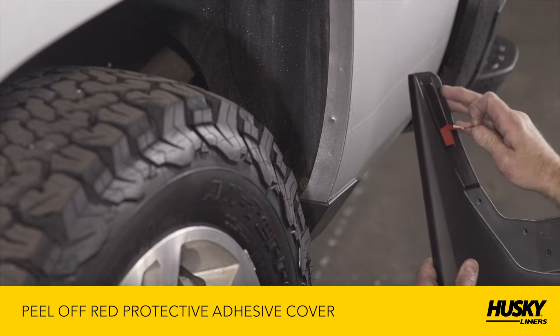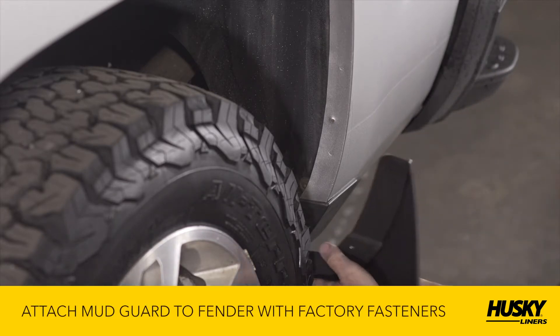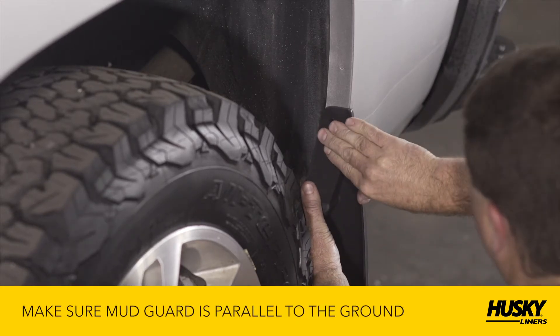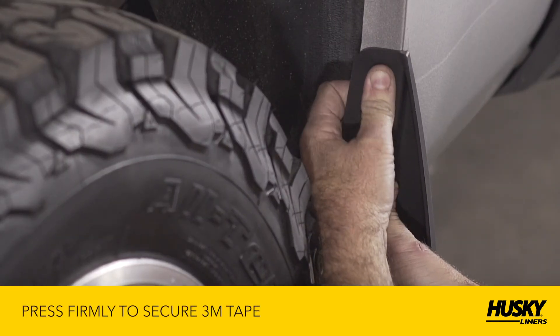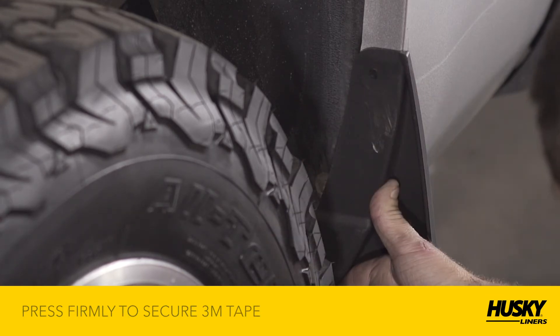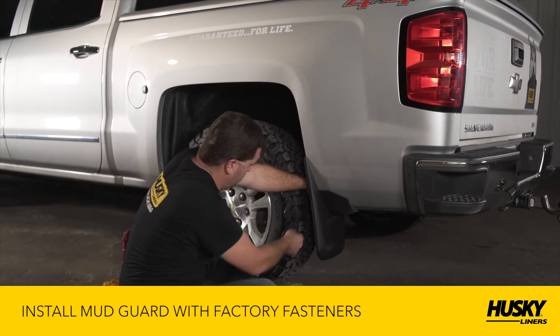Peel off the red protective cover from the 3M adhesive on the mudguard. Next, attach the mudguard to the fender with the fasteners. You'll want to double-check the fit and ensure the mudguard is parallel to the ground before tightening. Finally, install the spring clip over the mudguard and the fender lip at the location with the raised tick marks.